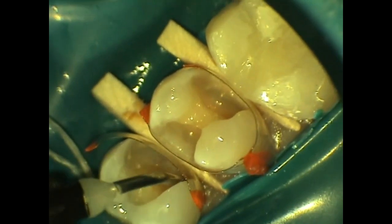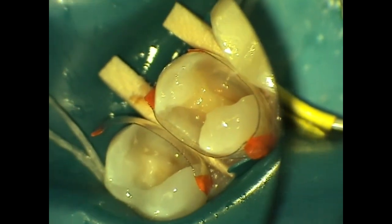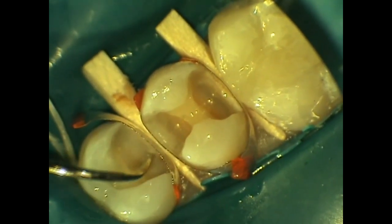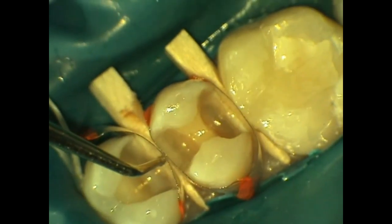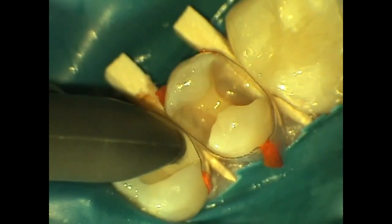Now we're going to start out with the mesial most restoration and we're going to start with Cosmodent's DMARC hybrid flowable composite. The DMARC is placed at the cervical box in a thin layer and an explorer is used to bring the composite onto the matrix band. An instrument is utilized to support the matrix band while the DMARC is light cured.